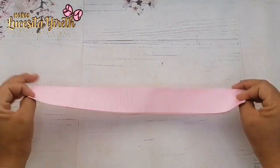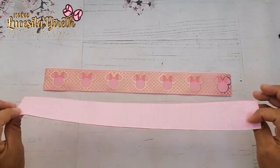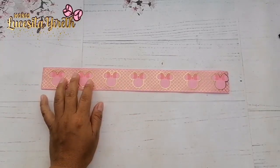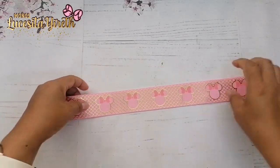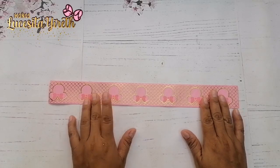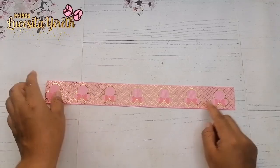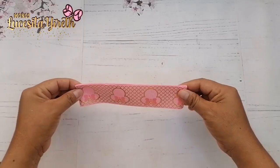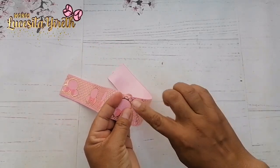Ahora vamos a iniciar con nuestro moñito principal. Yo ya tengo mis dos piezas ya pegadas aquí en las orillas con el encendedor. Vamos a iniciar con nuestra primera pieza. Acuérdense que estas son dos piezas de 34 centímetros. Vamos a colocar para empezar nuestro estampado hacia la parte de abajo, de cabeza o boca abajo, de esta forma. Observen como está mi figura. Entonces voy a empezar a buscar lo que sería la mitad.